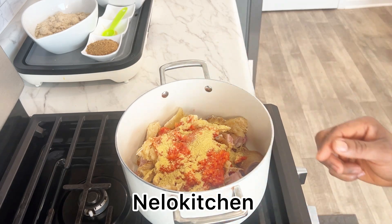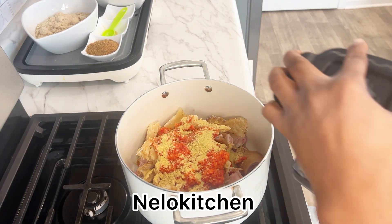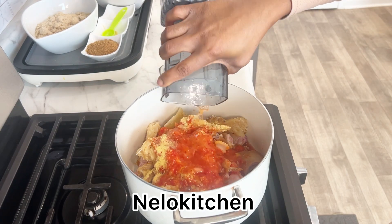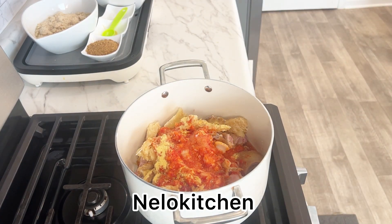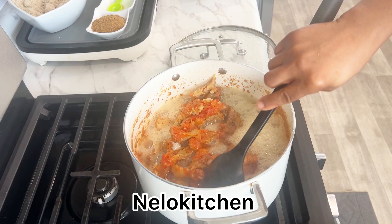This is the water we get from blending our onions and pepper. Go ahead and add it to the pot, then cover and allow it to cook. We've been cooking this for a while now.